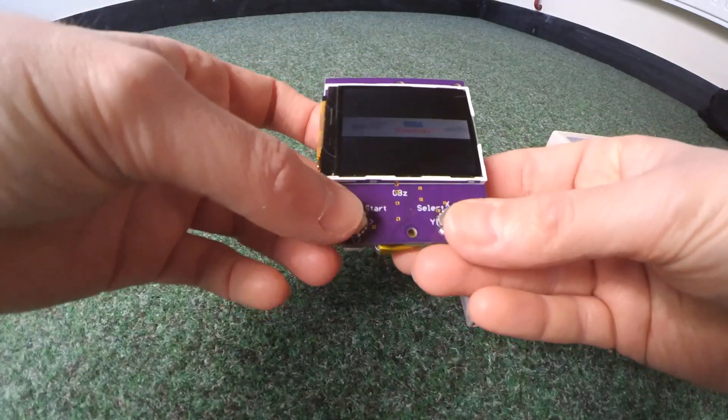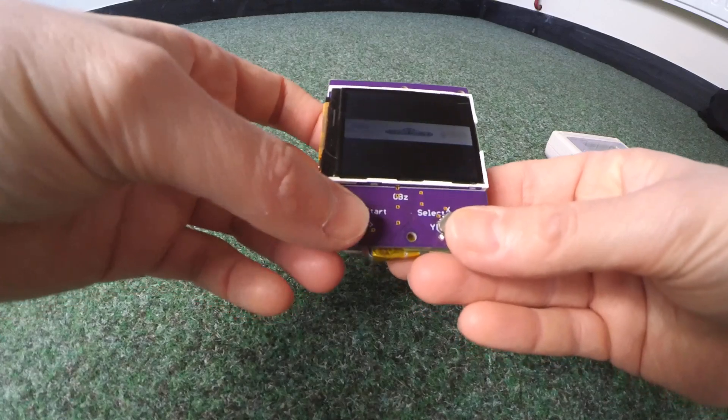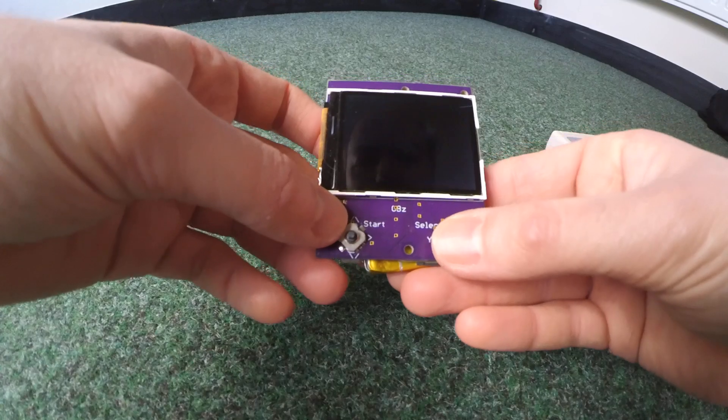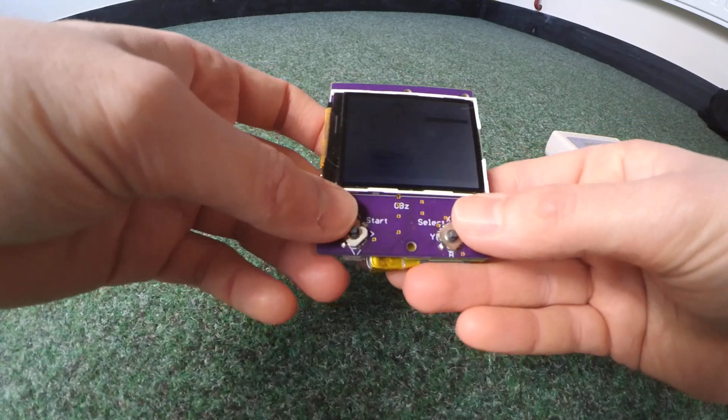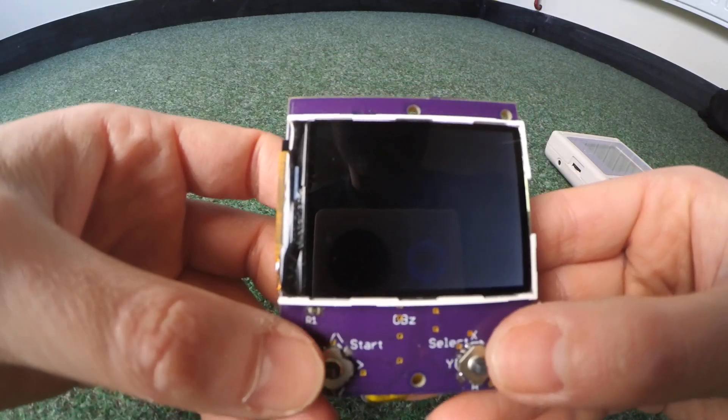You've obviously got the usual emulators on RetroPie. And obviously let's go for a gratuitous bit of Sonic.